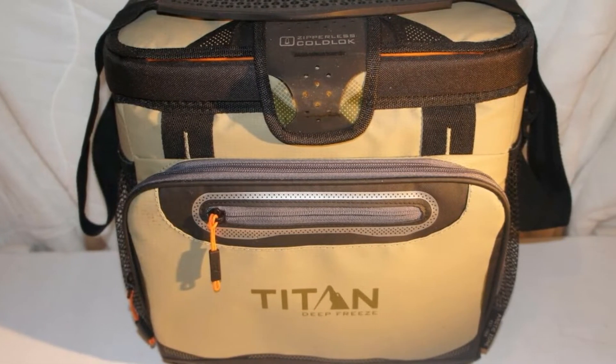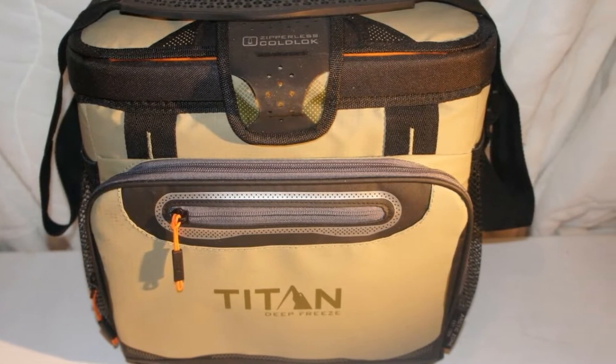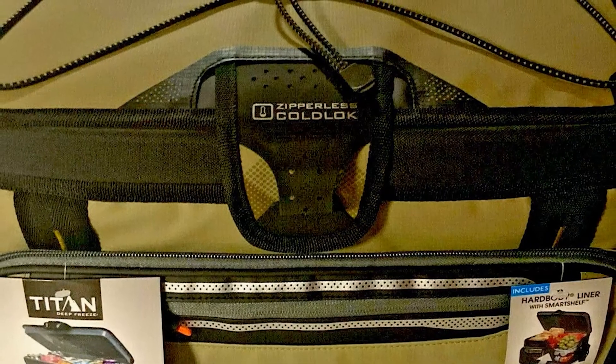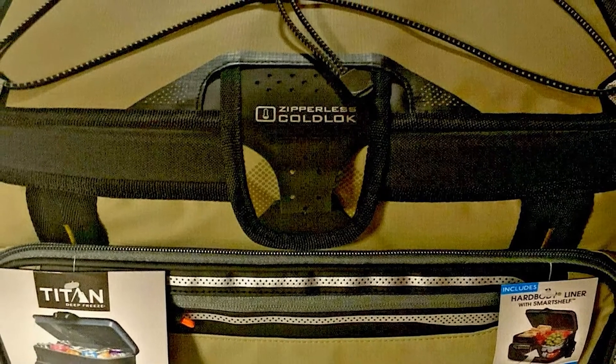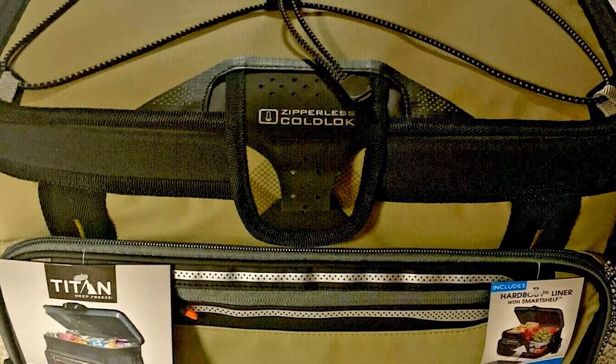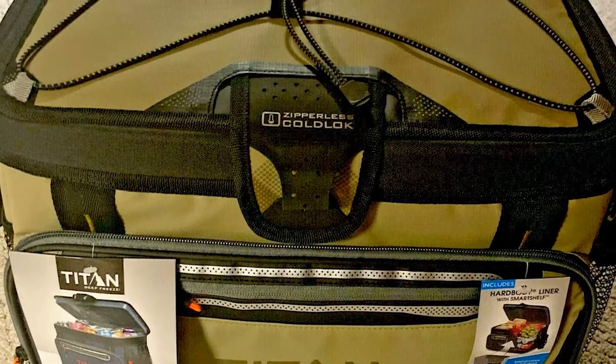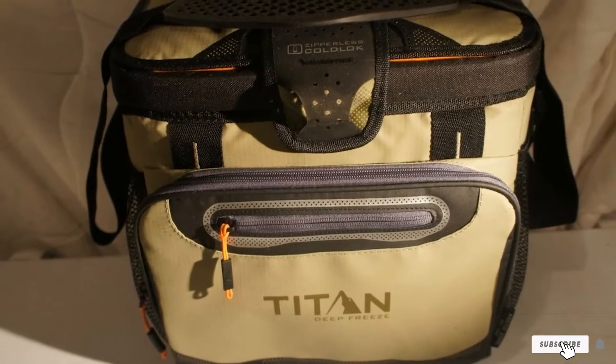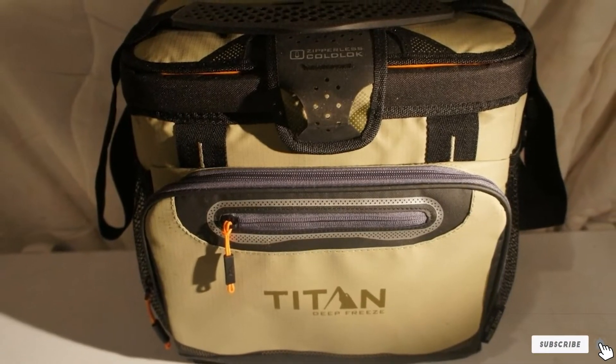Weighing in at just four pounds and boasting a handy padded and adjustable shoulder strap, the Titan is far easier to transport than hard-wall cooler models and could be used in a variety of situations away from the golf course. All in all, an exceptionally well-made cooler that's easy to use, low-maintenance, lightweight, and offers simply outstanding value for money.